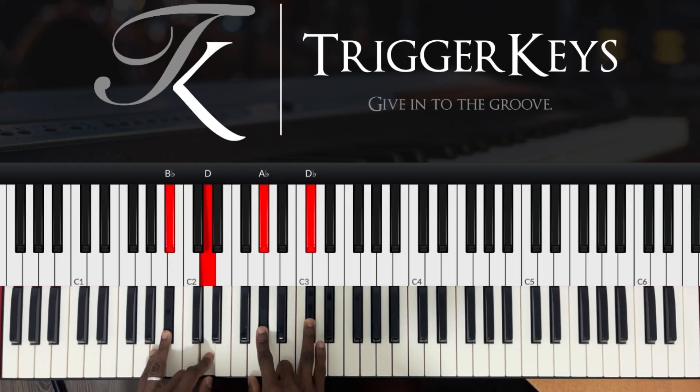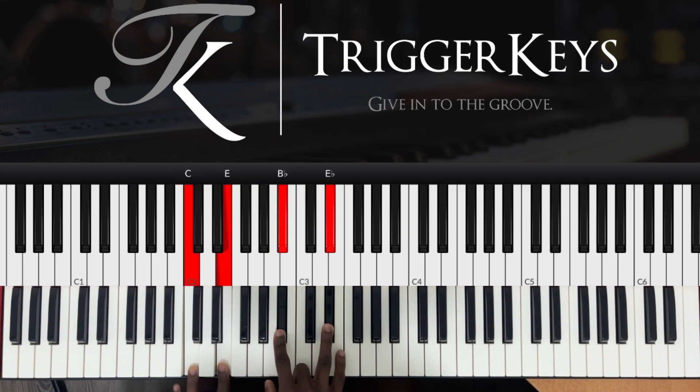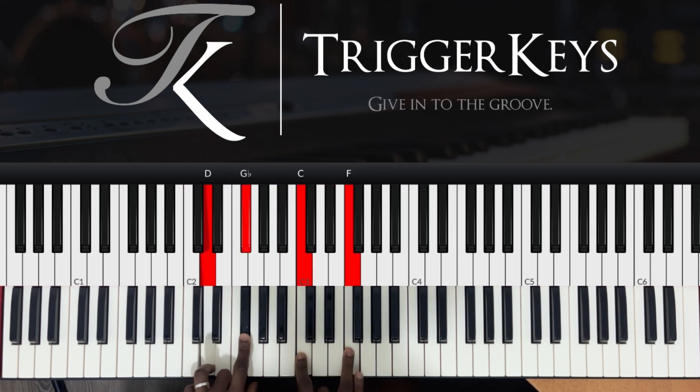Enough of the theory. Left hand A sharp and D, right hand G sharp and C sharp. Left hand C and E, right hand A sharp and D sharp. Left hand D and F sharp, right hand C and F.